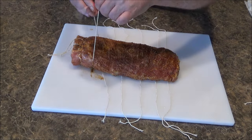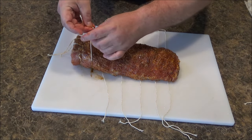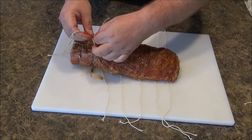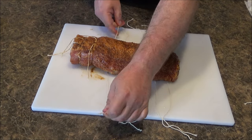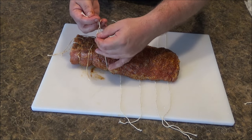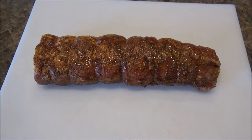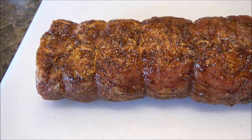Going around every inch or so and finishing up the trussing. All right, here it is — all seasoned up, all tied up. You can see it just holds everything together nicely.